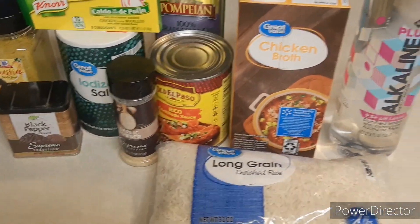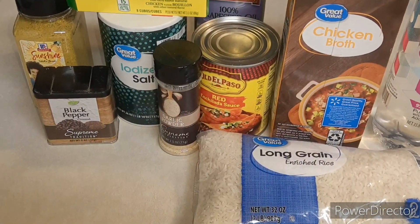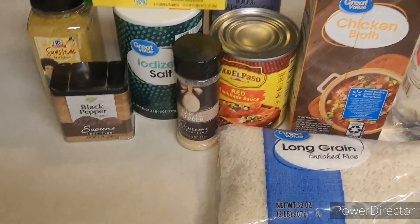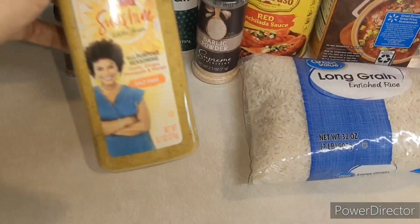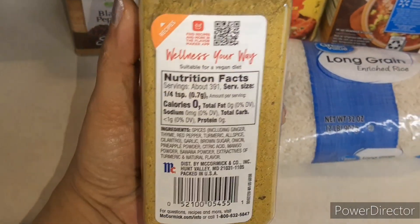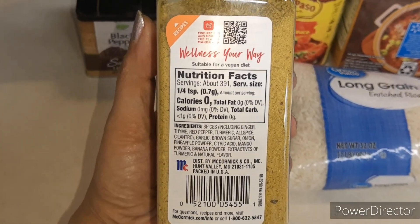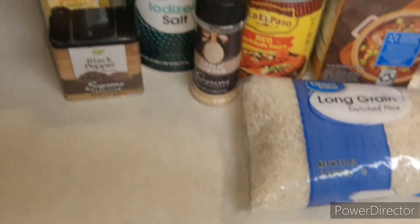It's not going to take that long. So we have our water, our rice, our chicken broth, some enchilada sauce, some grapeseed oil, some salt, some garlic powder, and our chicken bouillon. We have our black pepper and our Tabitha Sunshine seasoning right here. A lot of the stuff we'd usually be putting in here — like thyme, garlic, onion, and turmeric — is already in there.